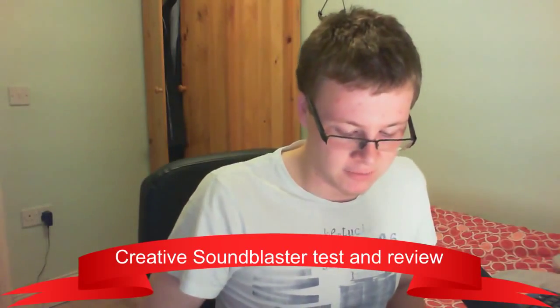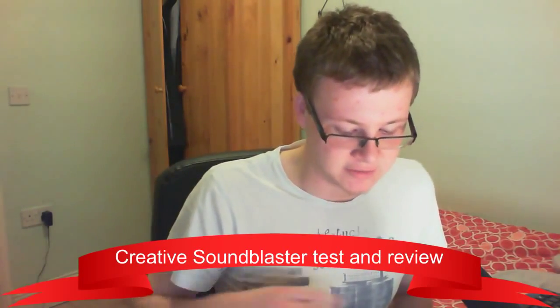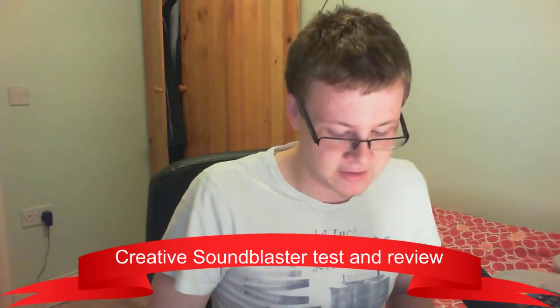Hello everyone, this is going to be an unboxing of the Creative Sound Blaster 5.1VX Sound Card.